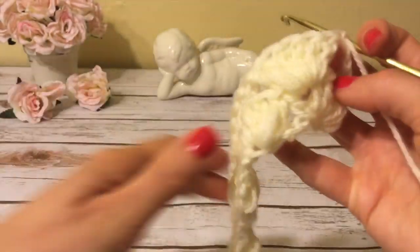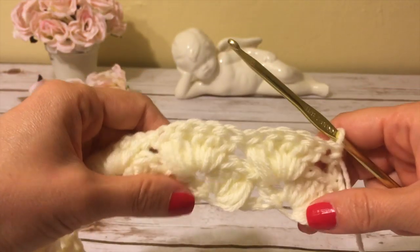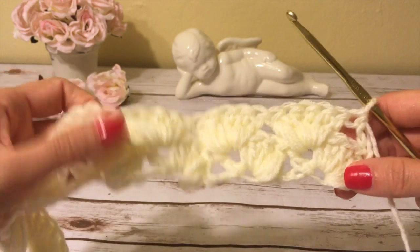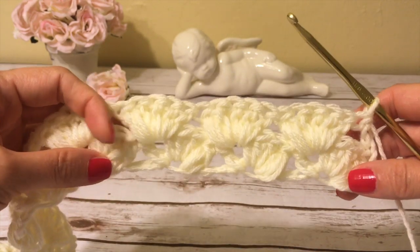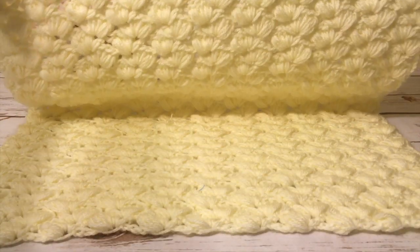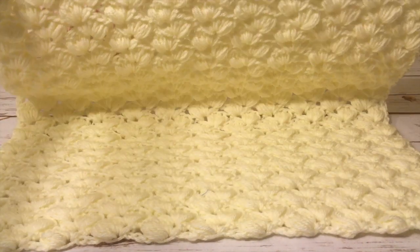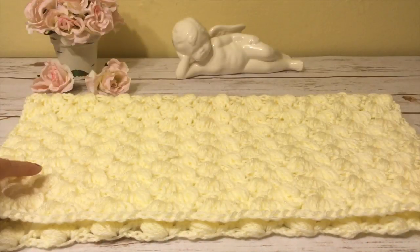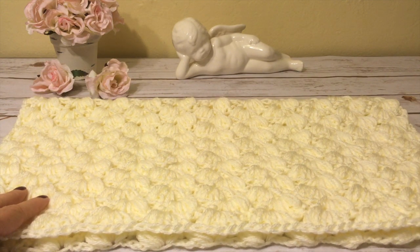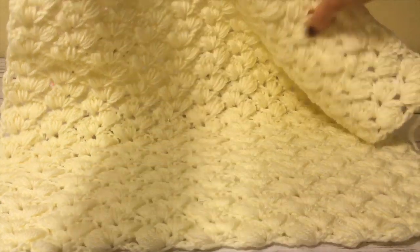All I need to do now is repeat row two until I have a crochet piece of the length I need. For the real size cardigan this piece needs to be about 44 inches long — it doesn't matter which size you're making, small or extra large, the piece should always be 44 inches long.